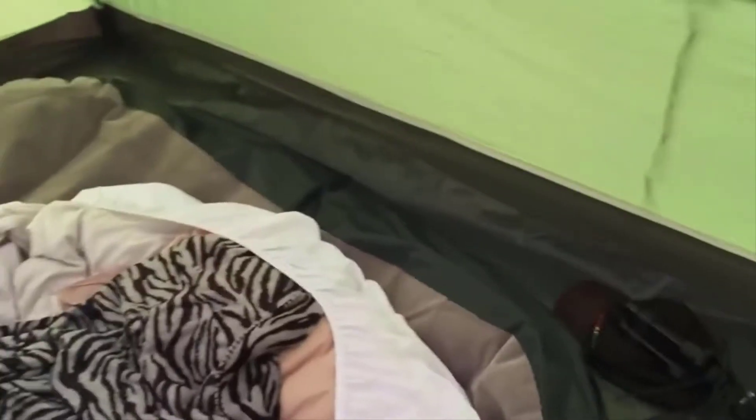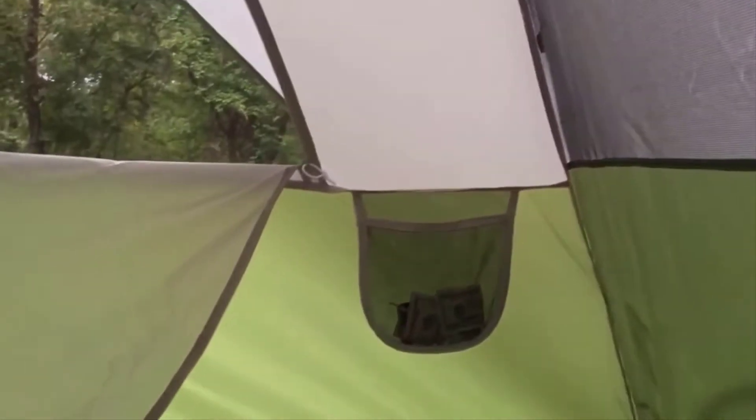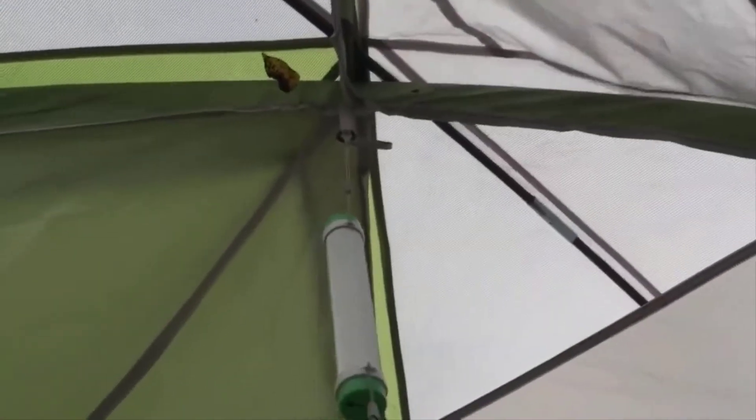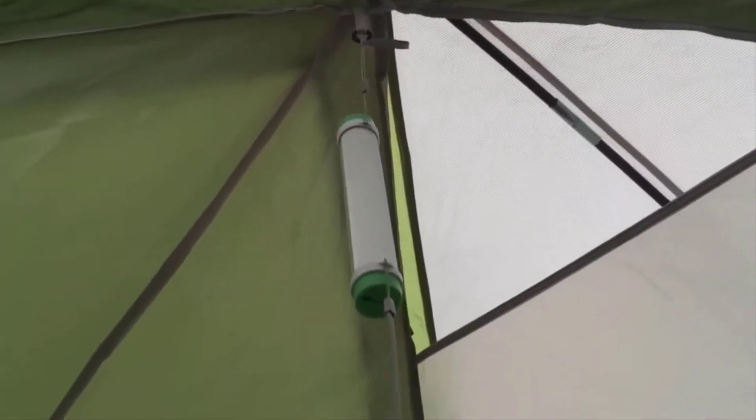Don't mind the mess — deflated air mattress in here. We have two windows, one on each side, and they both zip up. We have two pockets, one on each side, where you put your stuff. Up top there's no hammock or anything — just a hook — and we hung a light from there, which worked out pretty good.